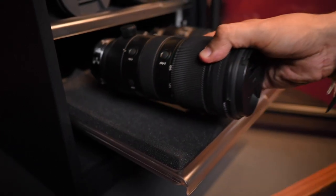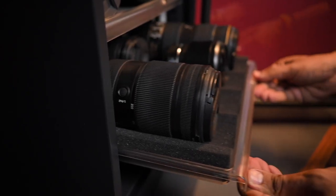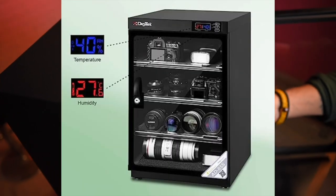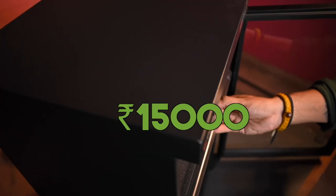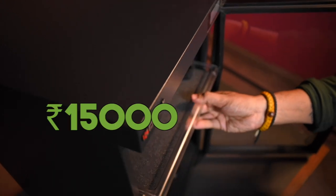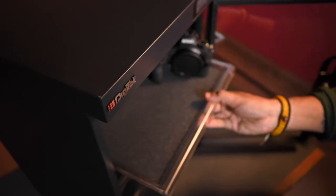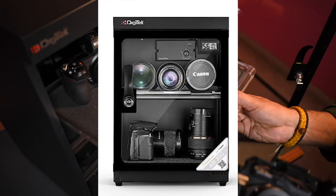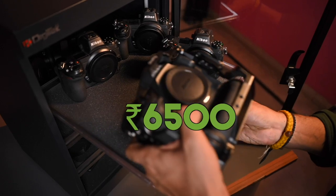You can also lock this cabinet, so it stays safe even if you have children around. This Digitech dry cabinet I'm showing is an 85-liter model, priced at Rs. 15,000. If you don't need something that large, there's also a smaller 35-liter version available for around Rs. 6,500.